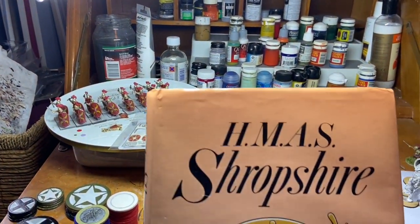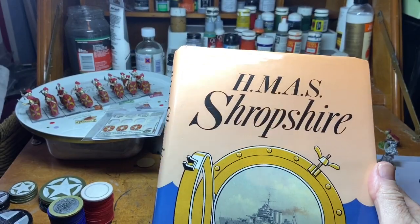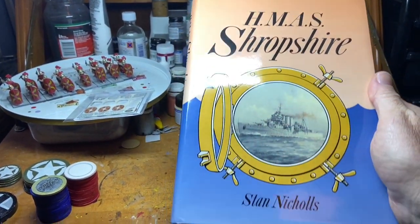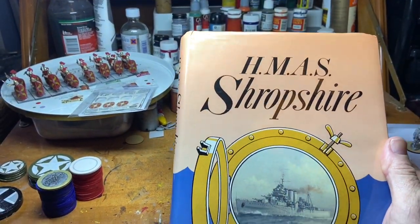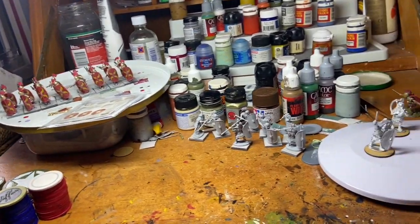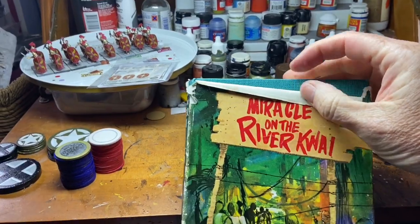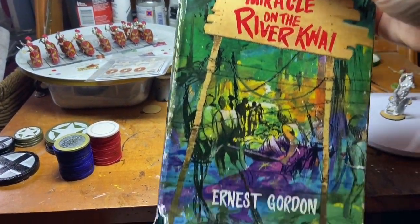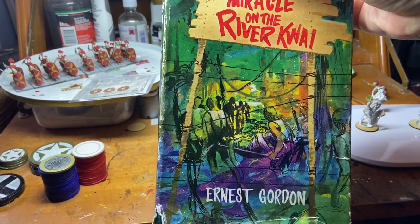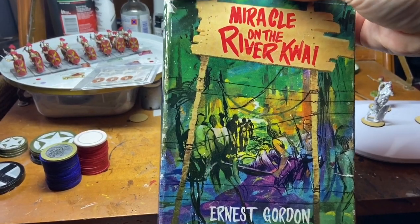This one I picked up for John. John is a historian and also works at the Maritime Museum here in Hobart, so I probably will not get around to reading it myself, but I picked it up for him — I'll be handing it over next time we meet for a game. This one is about Burma. I thought I might as well pick it up for $1. I think it's a fiction/non-fiction crossover of sorts.